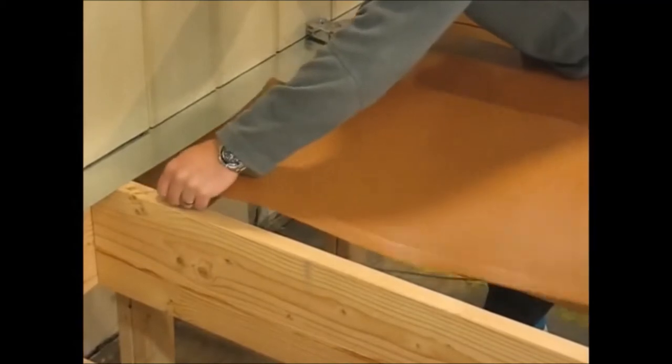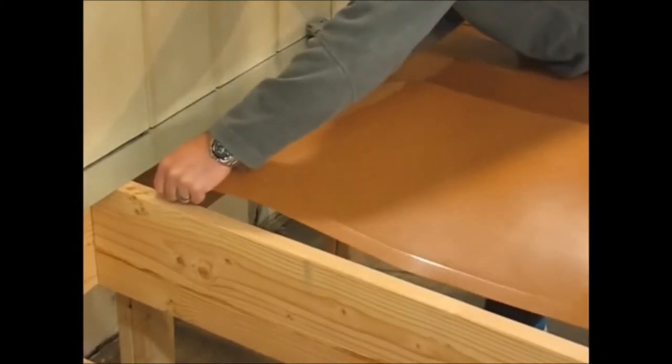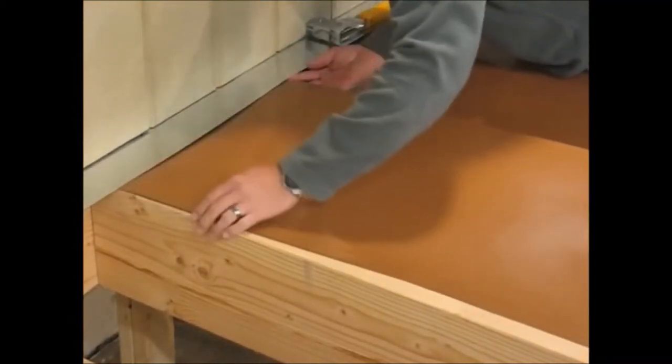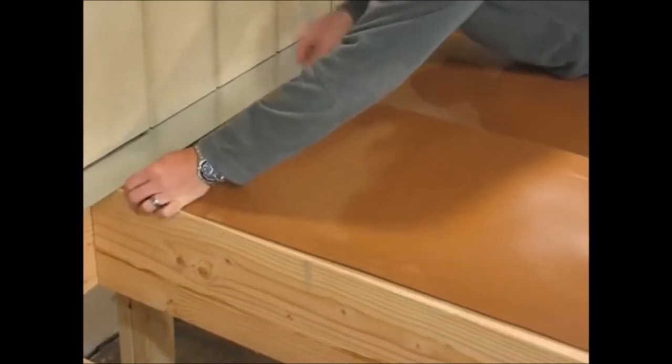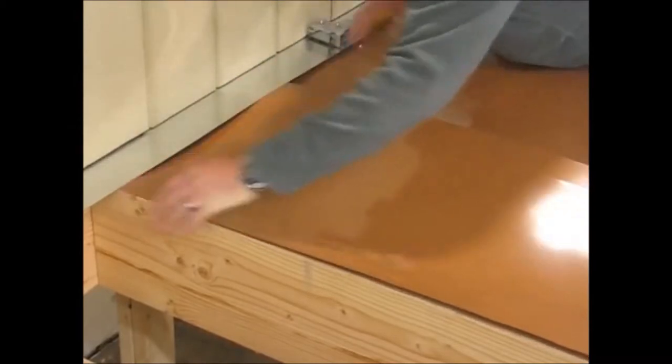Repeat the same process, checking to make sure again that the trough is sitting on top of the ledger board.